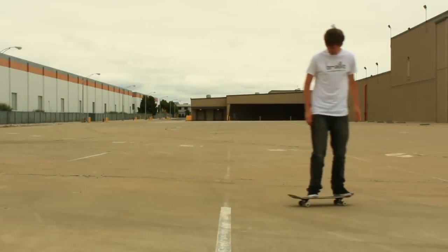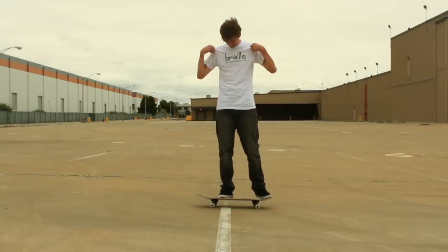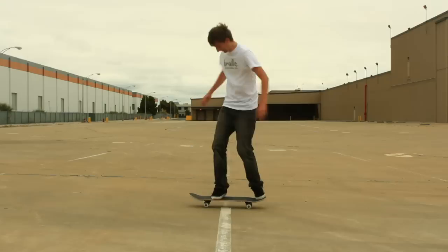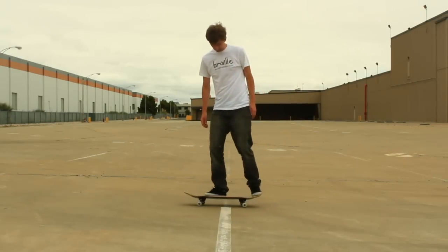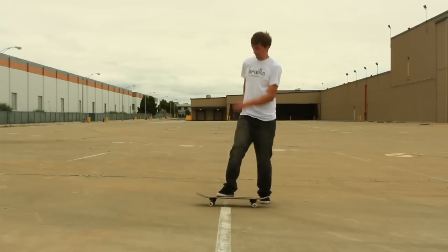The main thing about this trick when you're getting started is it's really all in the shoulders. If you know how to Ollie and you've got your Ollies down, really all you need to do from there is turn your shoulders. Your upper body turns first and then your legs follow. So as you bend down and you start to pop up, notice how I turn my shoulders. Put your feet in position, bend down, pop up and turn those shoulders just like that.